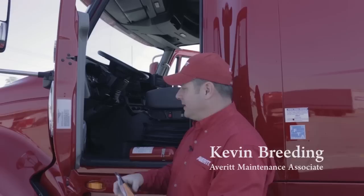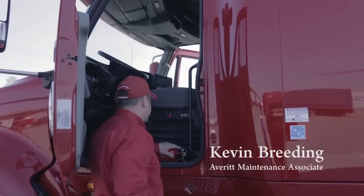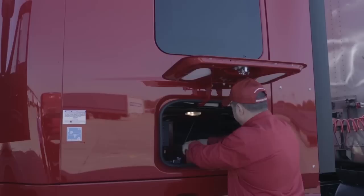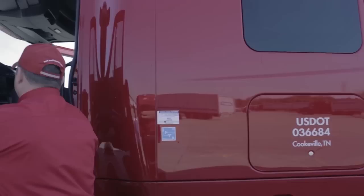I'll check my fire extinguisher, make sure it is at the proper charge, and ensure that I have three triangles inside my case. Once I've completed that, I'll enter the cab.